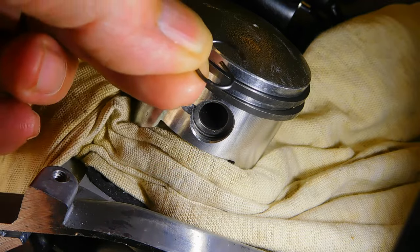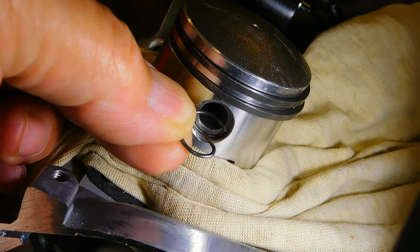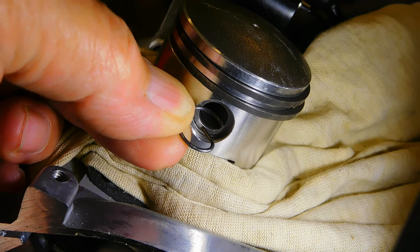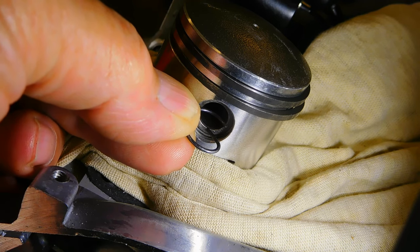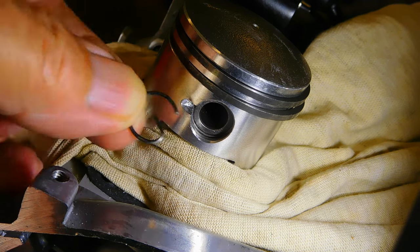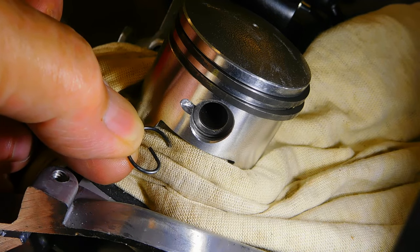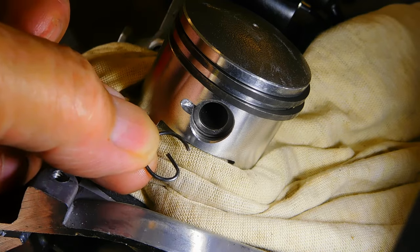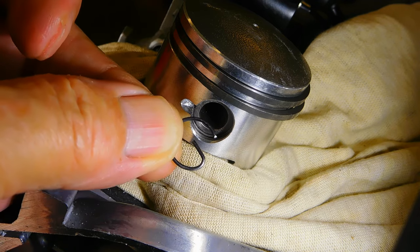In a two-stroke engine, that clip can come out into the transfer port and get chomped — damaging the piston, the port, and the cylinder. If you're out in the bush and you suddenly notice a chomping sound and a lack of compression and you keep riding, bits of that mess could end up down the bottom contaminating your conrod bearings. Then you've got to do a crank, piston, cylinder, conrod — the whole nine yards — all because of this little clip.